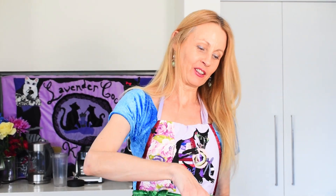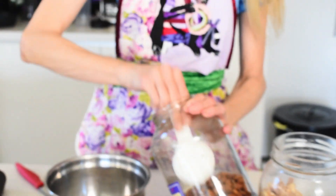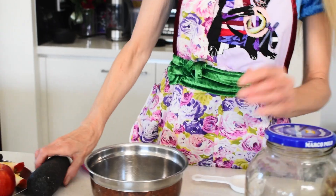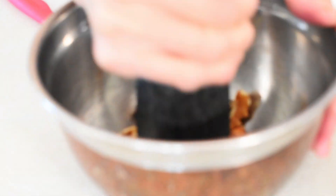Now I'm going to make the crumble mixture, which gives you the taste of both apple pie and apple crumble in a really healthy way, because we're going to use healthy walnuts and almonds and a bit of oat flour. Just a few walnuts and an eighth of a cup of almonds as well. Now I'm just going to crush them — some fine and some a bit bigger, just for texture.